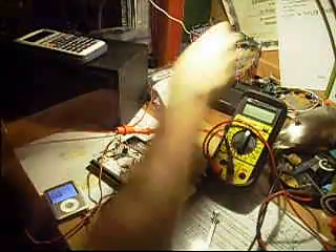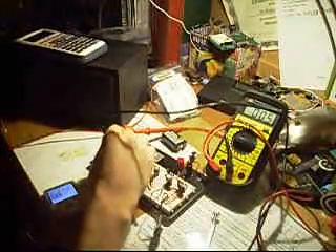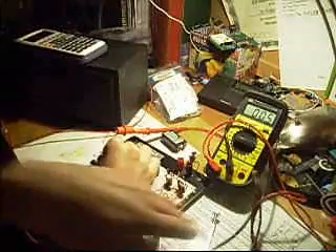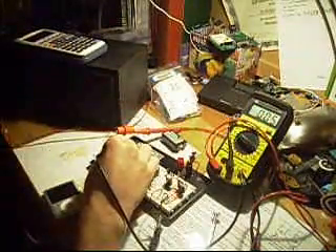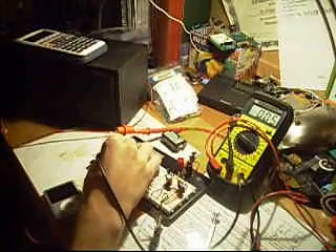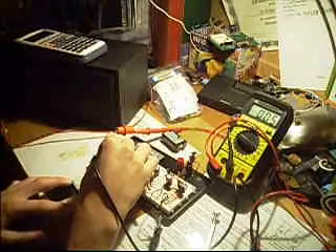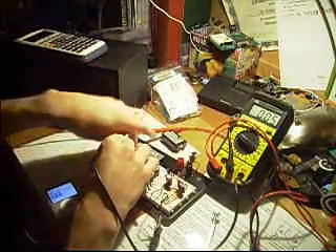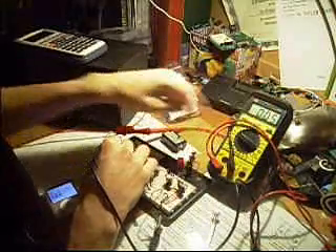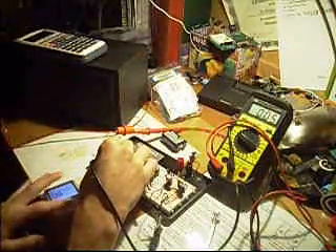You'll notice that when I run a current test through it, you hear the pop. It's just using about 50 milliamps just on idle. And then when I go ahead and play the song, you'll notice that this number actually won't change that much, because earlier I had it at higher current and it was starting to burn out my transistor. So I was having to be really careful.